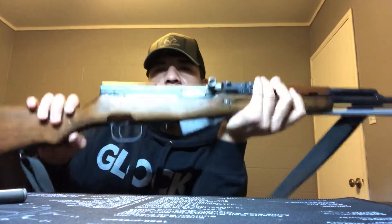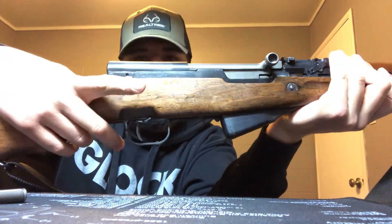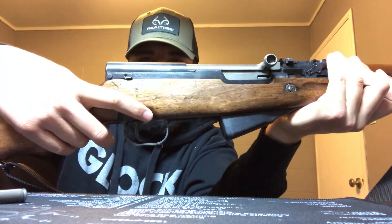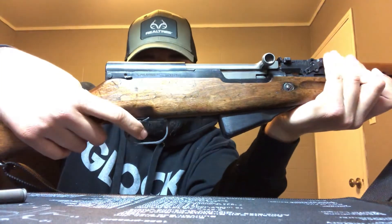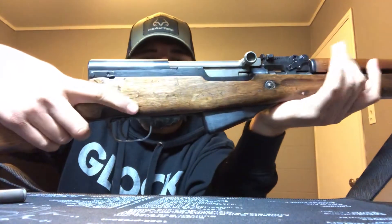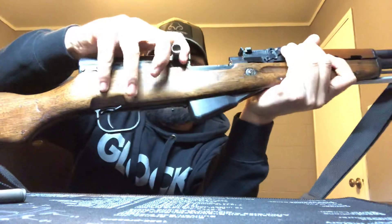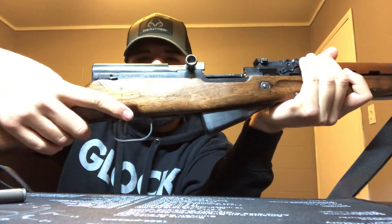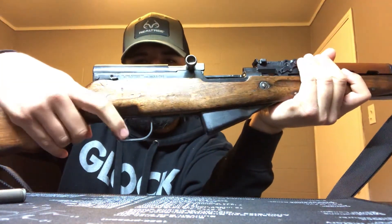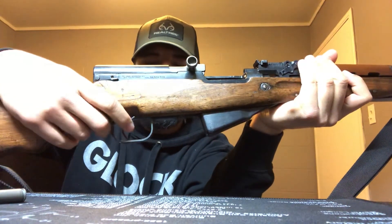I really like the safety on these. It's right there — you can see it. This gun is unloaded, so I'll go ahead and demonstrate. When it's on, you can fire it. I'm not going to press the trigger even though I already made sure it's safe — just for the purpose of this video. You push the safety down and you're able to fire it. That's pretty much how that works.